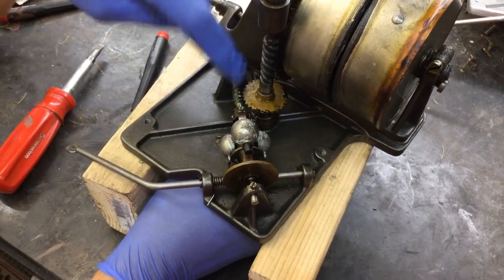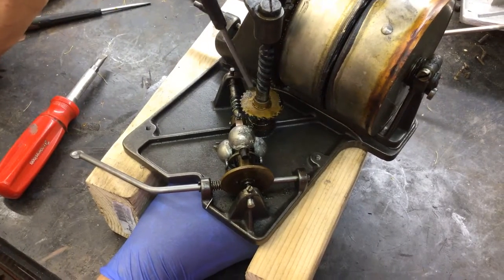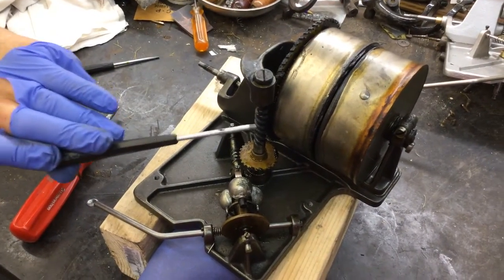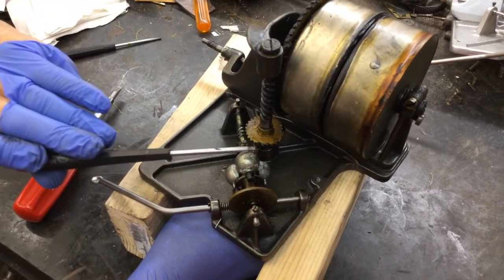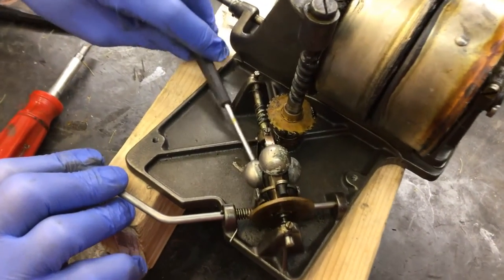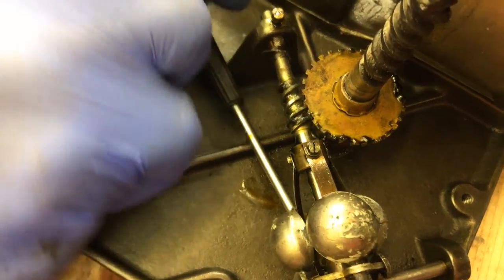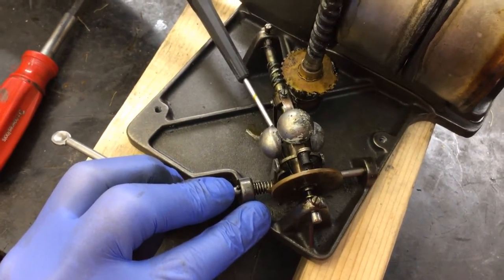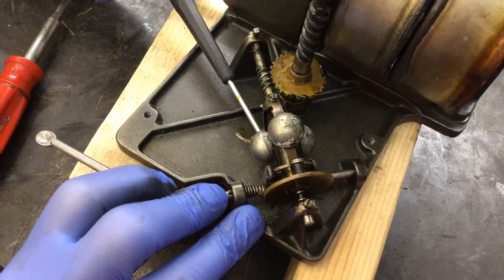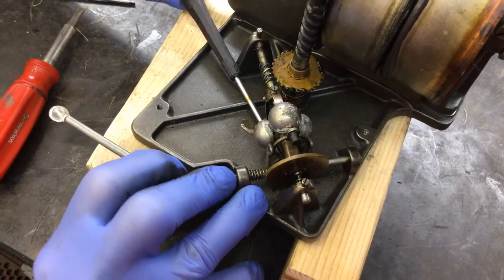There's a screw in here, but the problem is these get all gunged up and then it's hard to push these down. We don't want to put a punch or a chisel or a screwdriver in here and beat this off, because the spindle shaft is the last thing you want to take out of a phonograph. So what you do is there's a little screw under here. There we go — it's screwed out. You can see this is loose now.